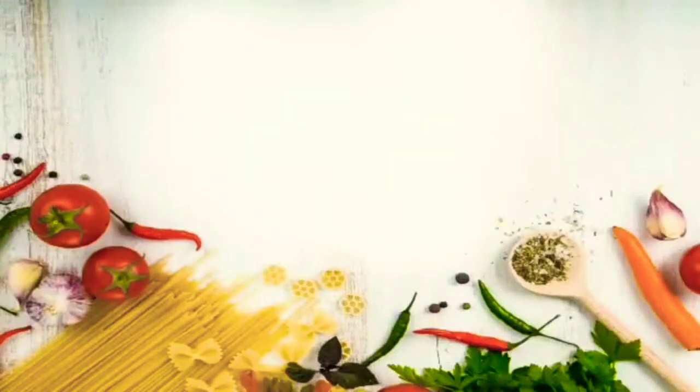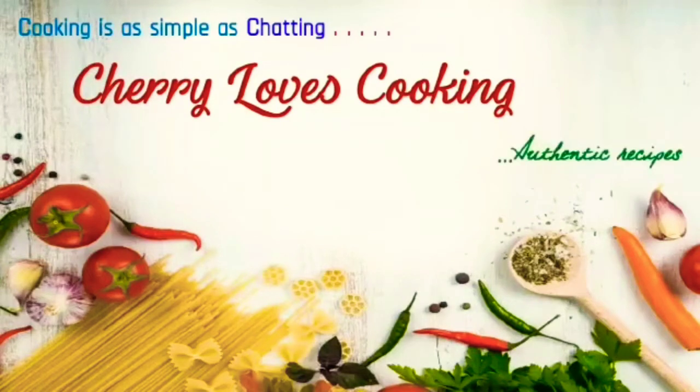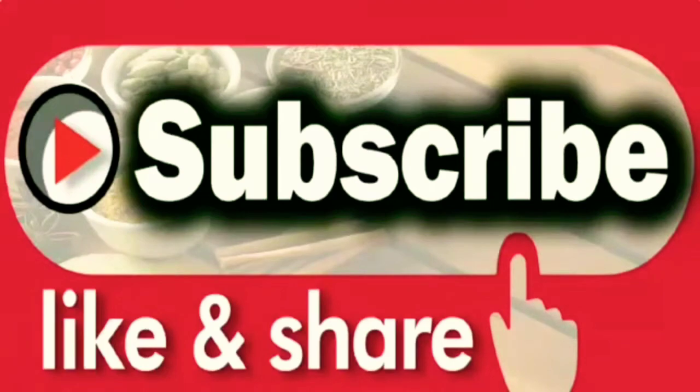Hey guys, welcome to my channel. Trust me, cooking is as simple as chatting with Cherry Loves Cooking. If you like this video, don't forget to like, share, and subscribe.